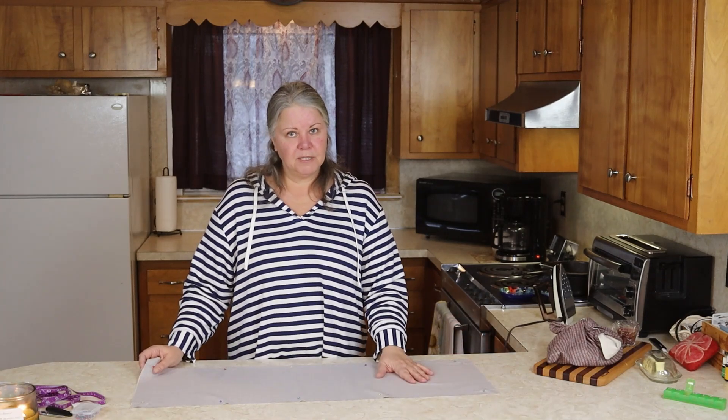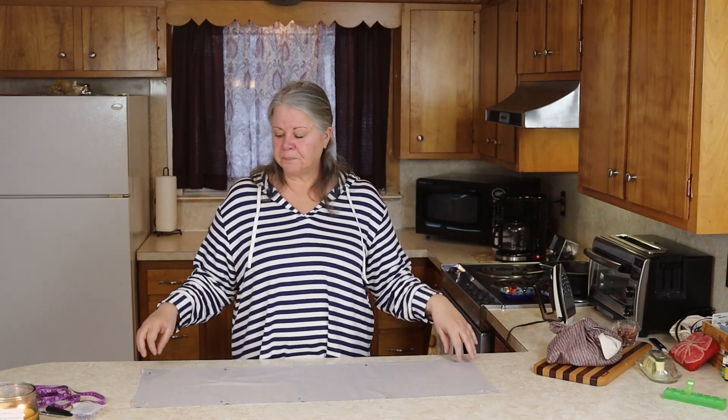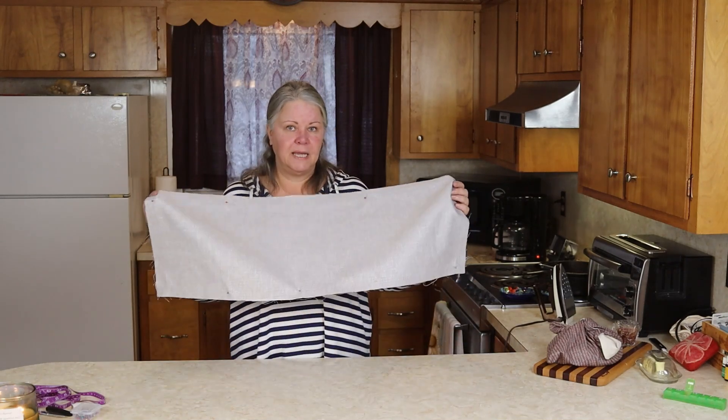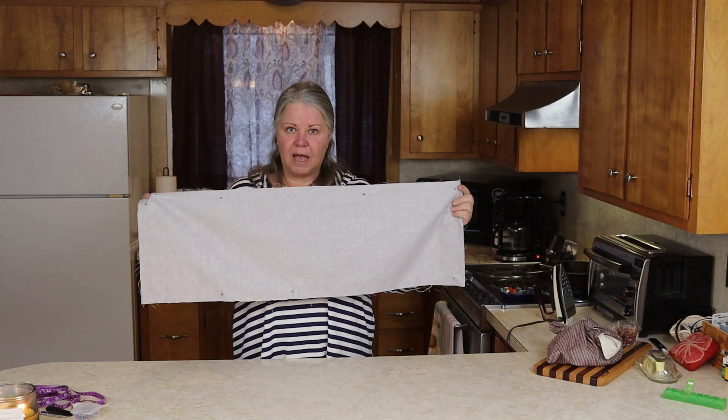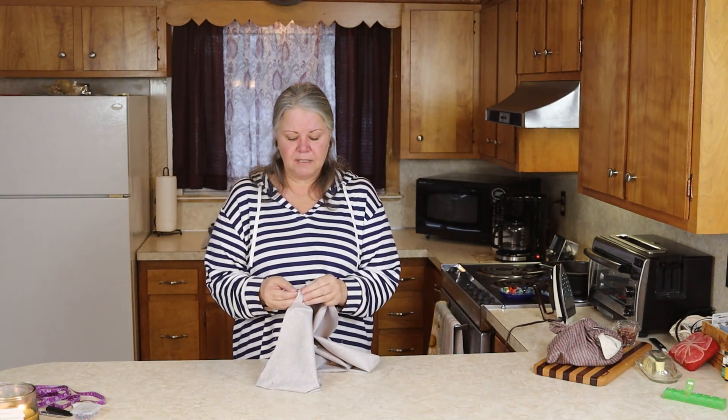I'm making it reversible, so I'm using two different materials. The other materials recommended for these bags are cotton and muslin, so I picked up a piece of cotton and a piece of muslin. I'm going to use one for one side and one for the other. I have my 12-by-36-inch pieces of cotton pinned right sides together.